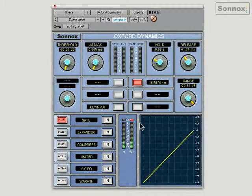You'll notice that we're not overloading anymore because I'm just limiting slightly. Let's go back to the gate. I'm going to switch the gate in and just turn the threshold up until I've got rid of the kick drums. There you go — just left with the snare drum, no kick drum.